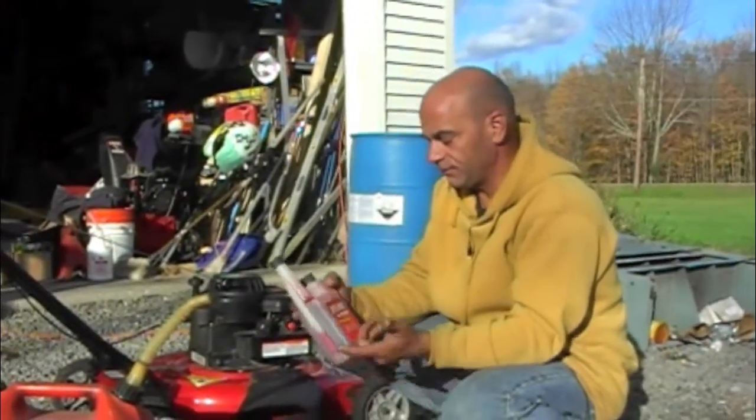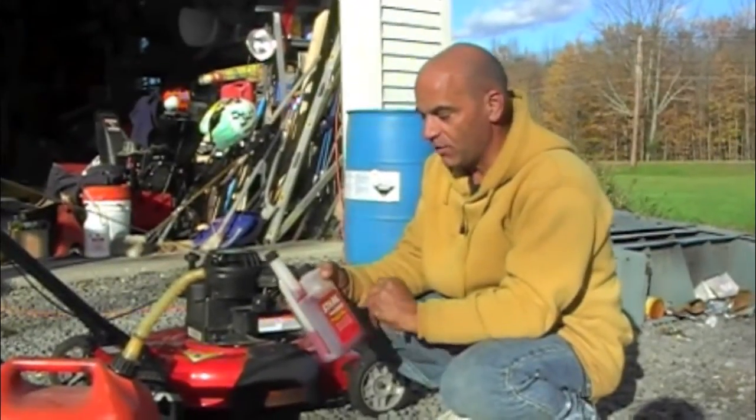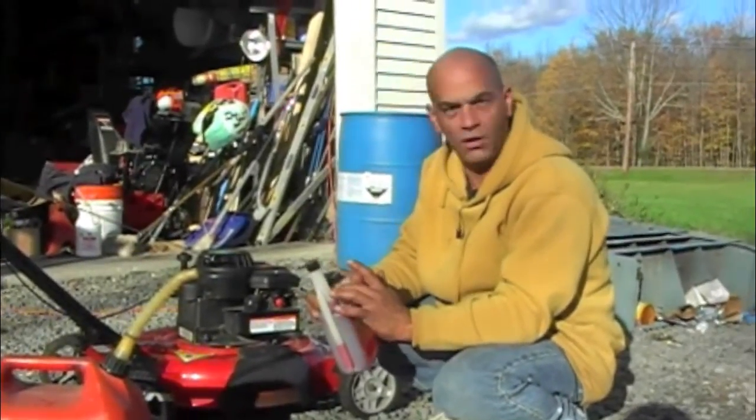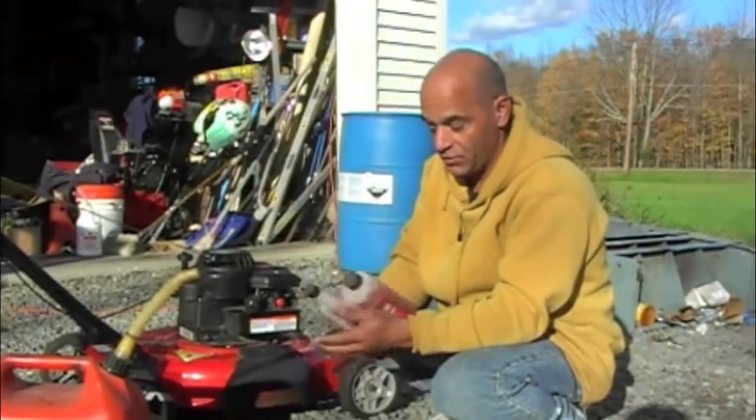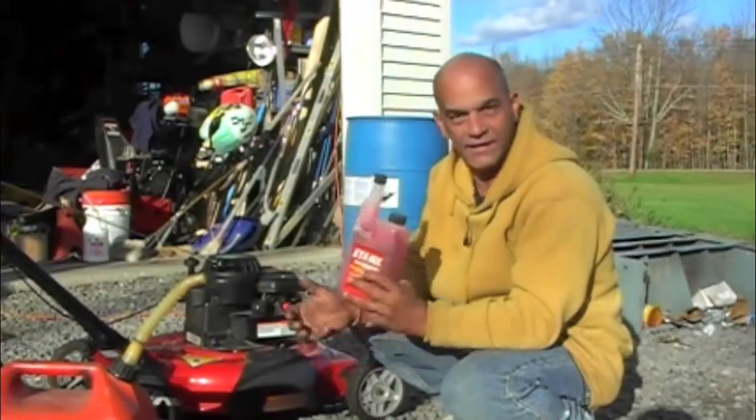This is an item I've been using since I was this big. It's called Stable. You only add a very little amount — one ounce treats two and a half gallons, as it says right on the bottle.